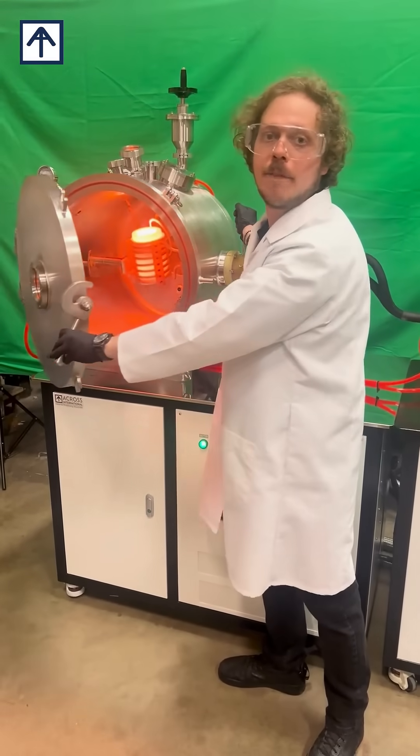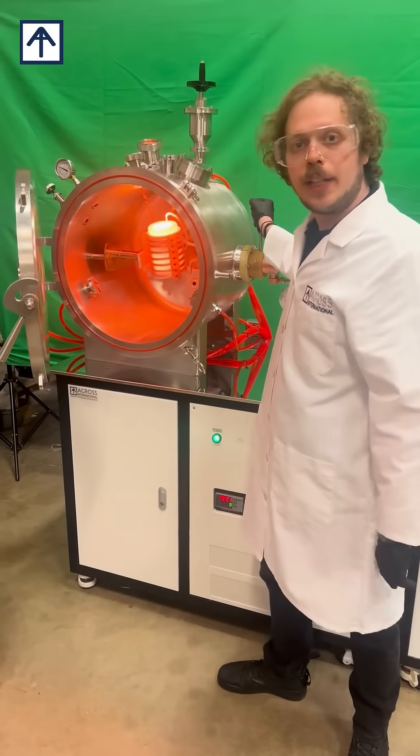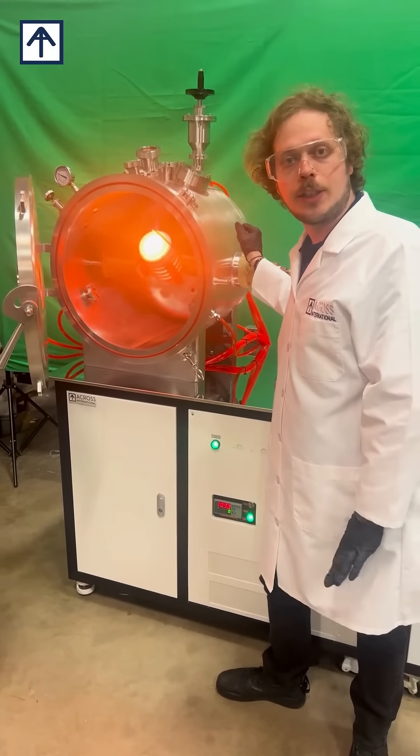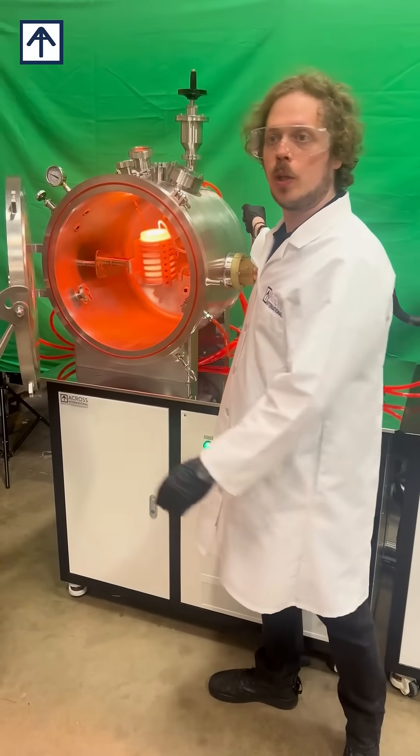This furnace uses a graphite crucible and may also use tungsten and other materials to heat up to 1,800 Celsius with our thermocouple, or up to 2,100 Celsius with a contactless pyrometer to detect temperature with our temperature controller.